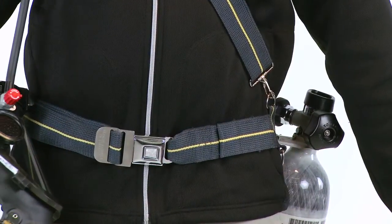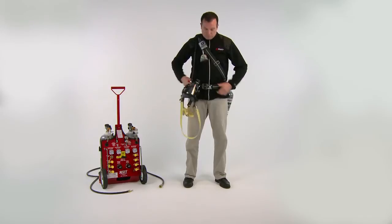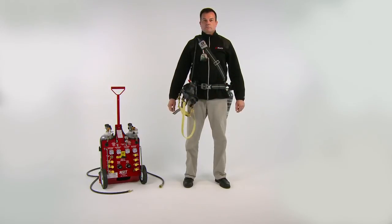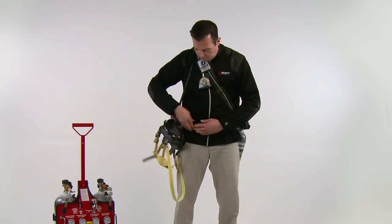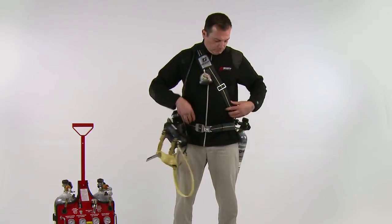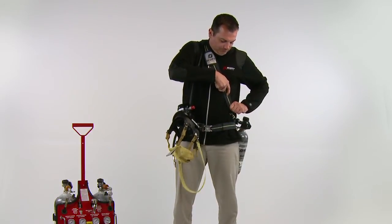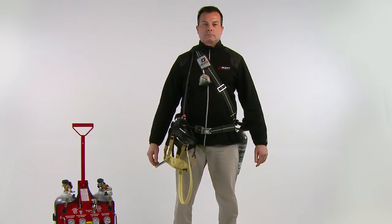Test for positive engagement by pulling on the buckle. The harness must always be worn so that the shoulder strap and waist belt connection buckles lay flat against the wearer, without twists or wrapping under the waist belt. Adjust the waist belt by tightening or loosening via the waist belt tri-slide buckle. Adjust the shoulder strap tri-slide buckle so that it remains in place on the right shoulder and holds the waist belt at waist level.